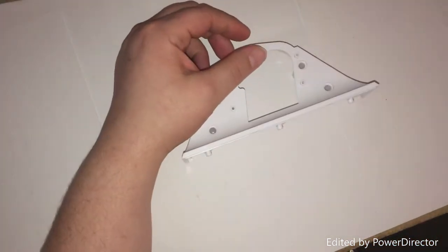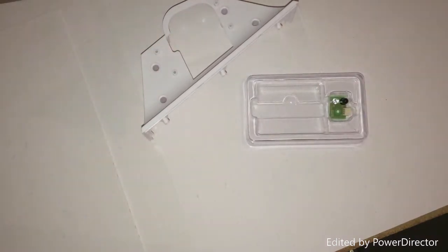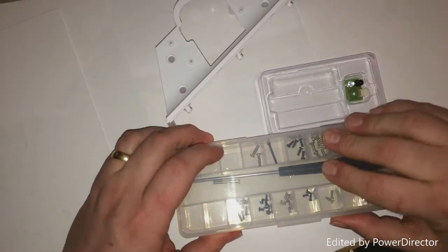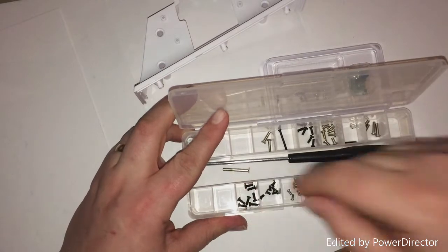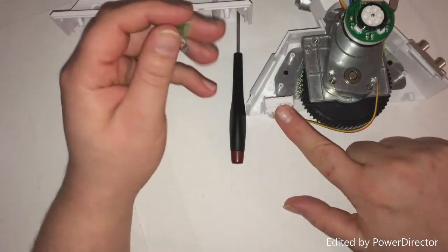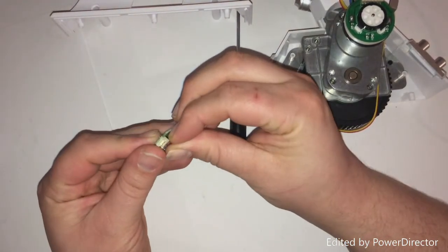So our next point of call is with these two pieces here. What we need is five of our black screws — these screws here — and our leg, so let me just grab that. This is where the sensor is going to go.